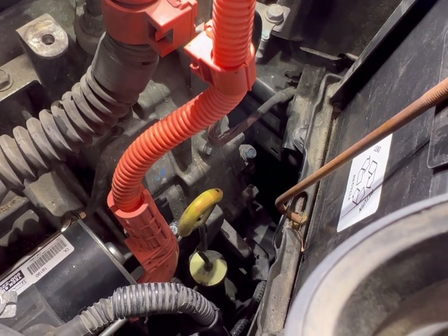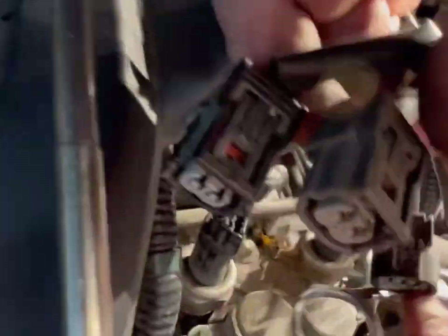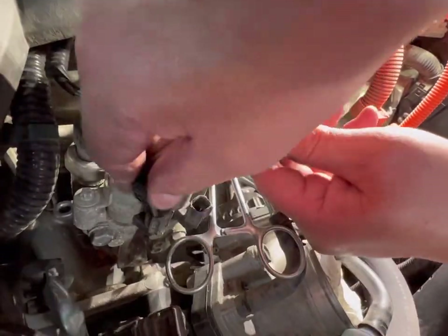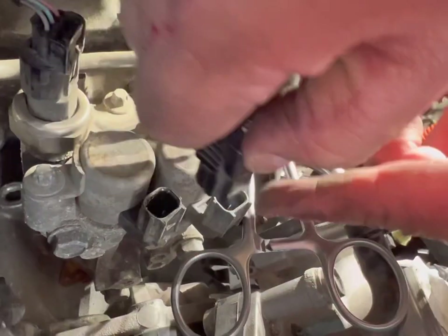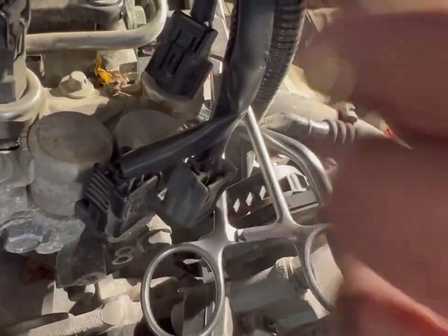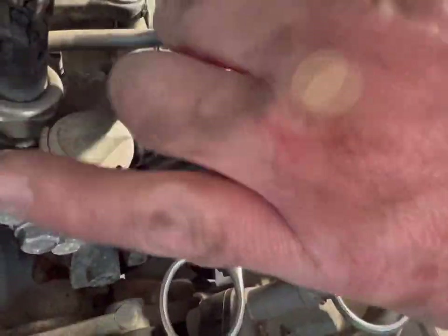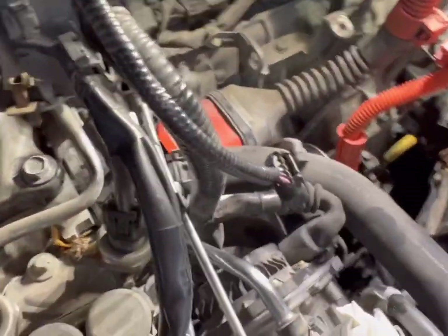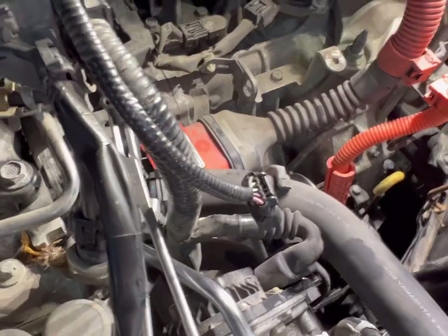Next we're going to come back and put these clips back in. I had taken them off earlier — I didn't really need to. Each one fits its individual clip, so there's no way to mess those up. All three are clipped back in. Now we're going to go back and get the air box.